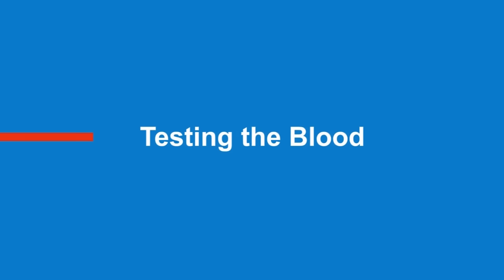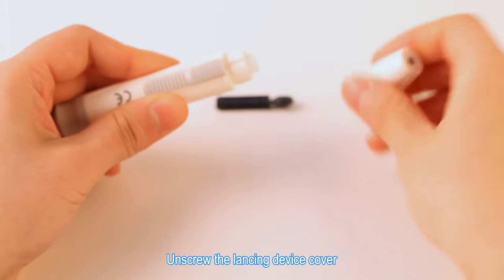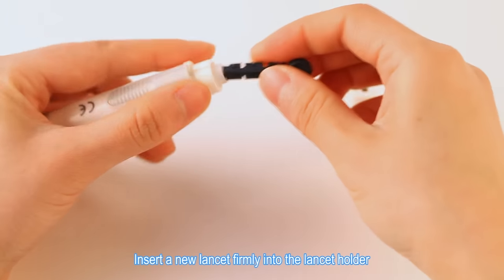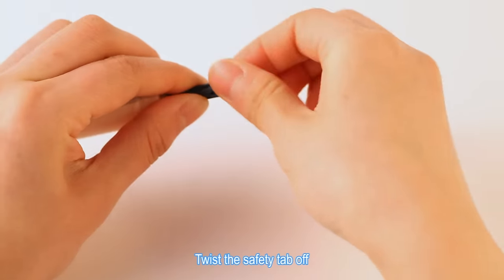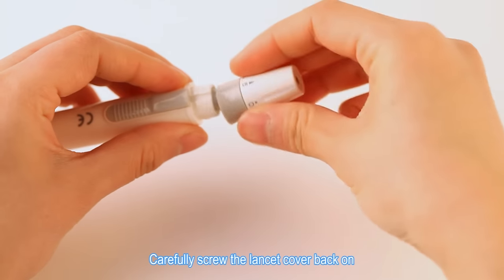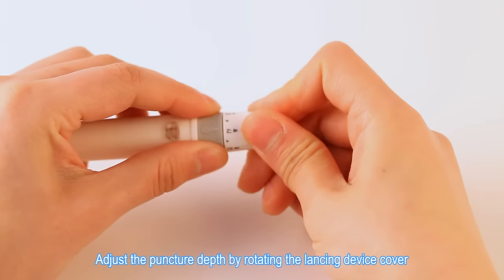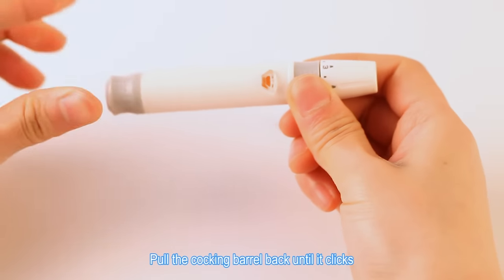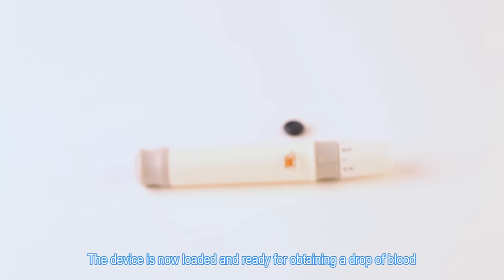Testing the blood. Unscrew the lancing device cover. Insert a new lancet firmly into the lancet holder. Twist the safety tab off. Carefully screw the lancet cover back on. Adjust the puncture depth by rotating the lancing device cover. Pull the cocking barrel back until it clicks. The device is now loaded and ready for obtaining a drop of blood.